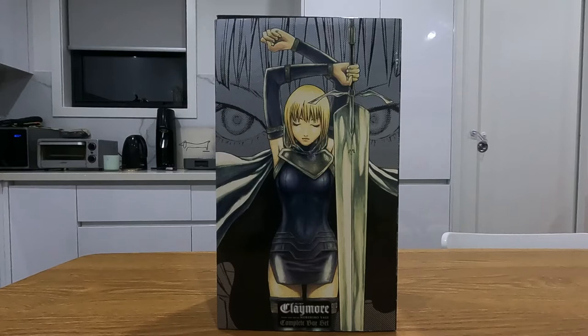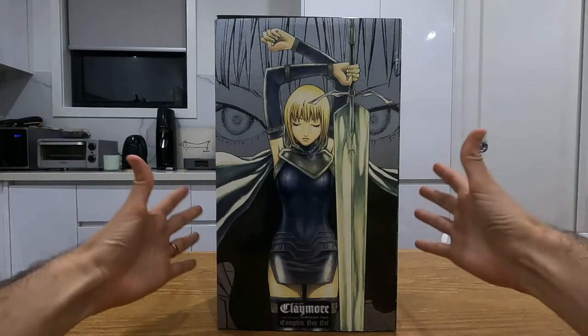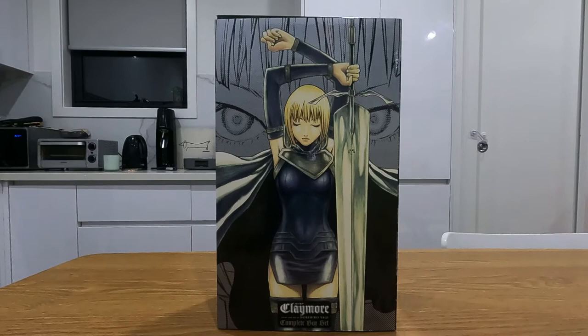Welcome to a quick sharp review of the Claymore complete box set by Noruhiro Yagi. I'm going to be talking about the structure of the box set and what you get in it, a little bit about the series itself, and then finally some music that I would recommend listening to if you're going to read this.